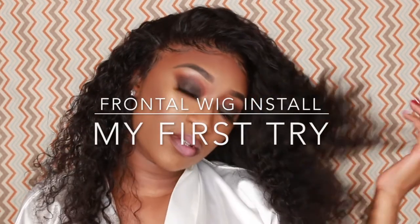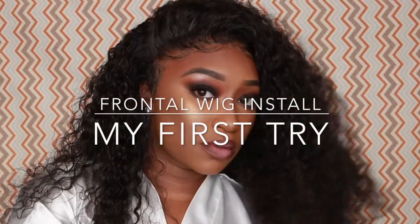Hey, what's up friends, welcome back to another video. I'm going to show you how I installed this flawless wig for the very first time. If you're interested, keep watching. Y'all gotta excuse me right now, I'm looking mad crazy on this part.